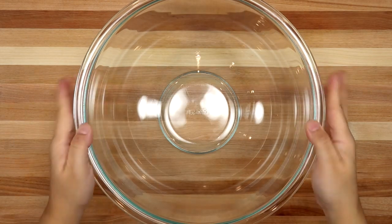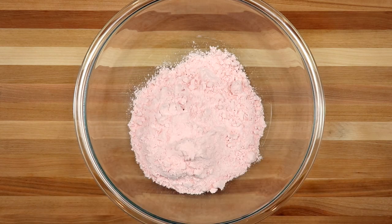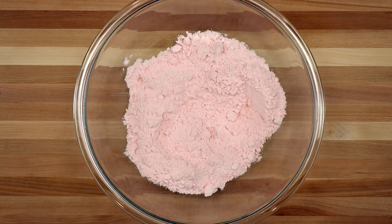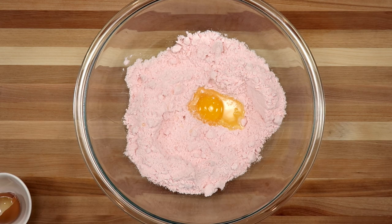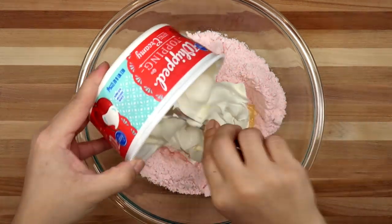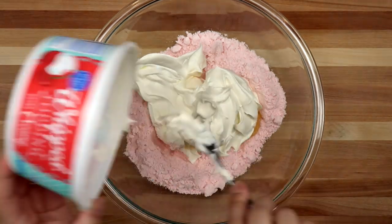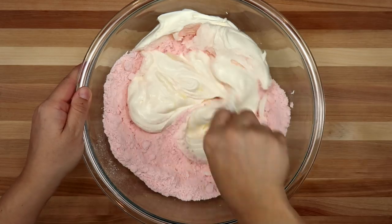To start, I have a large bowl and I'm going to add one box of cake mix — this is strawberry cake mix. If you can find the strawberry cake mix with pudding in the mix, that works better. I'm going to add one large egg and one eight-ounce container of whipped topping.